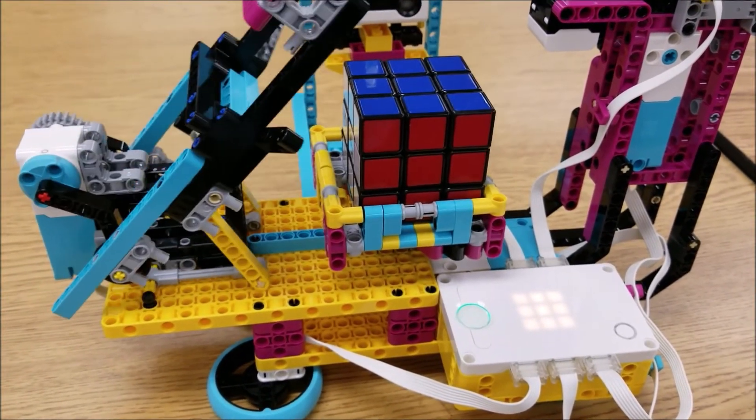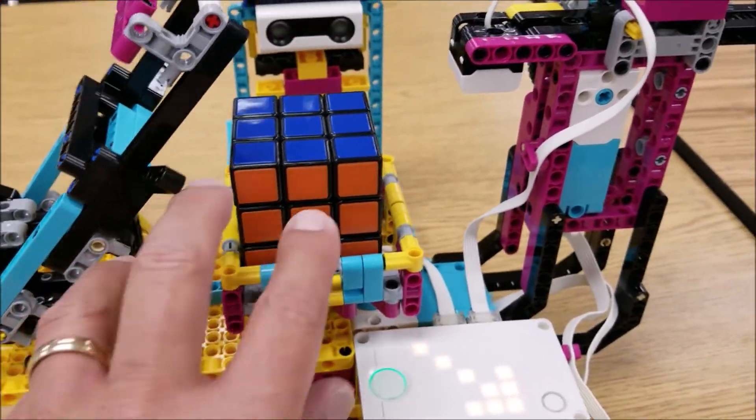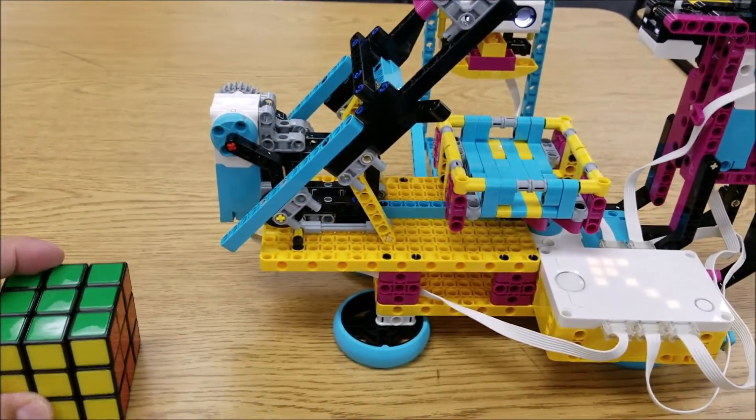Are you kidding me? Yes! Look at that thing. Completely solved by the Spike Prime Rubik's Cube Solver. We got this, guys!